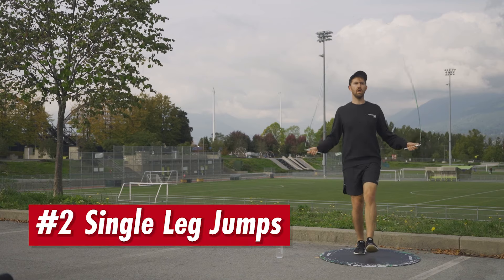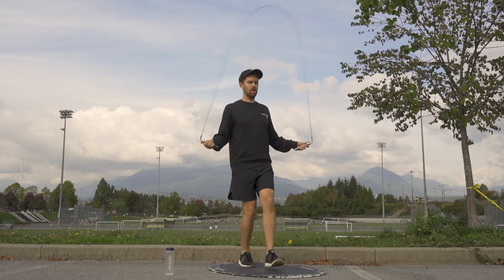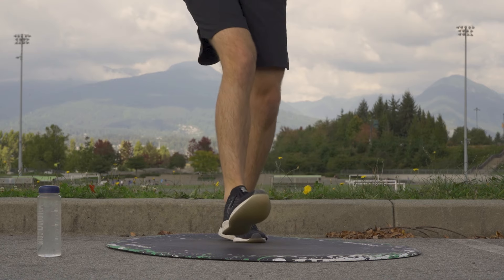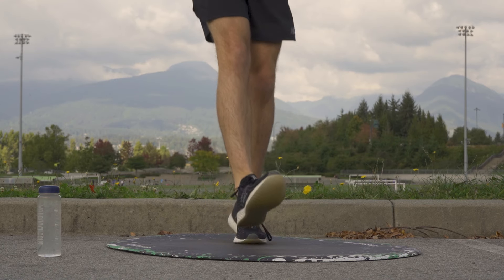Then number two, we've got single leg jumps. With this one you want to make sure you're keeping your knees bent and landing on the balls of your feet. This is another one that I learned early on and is really helpful in getting comfortable going back and forth between each foot.